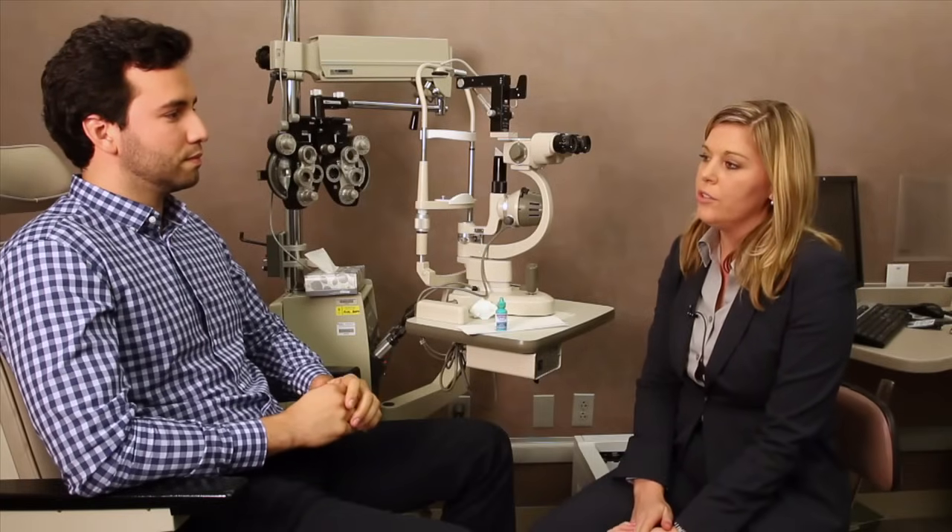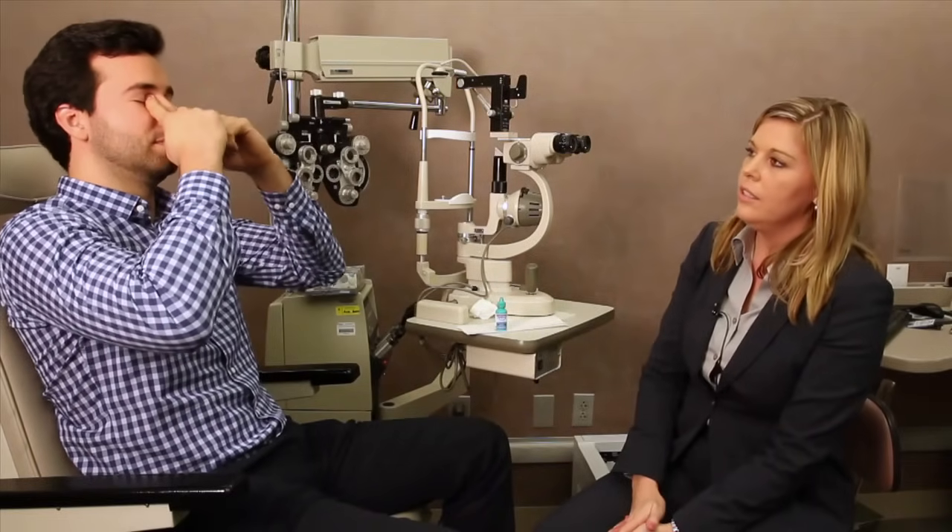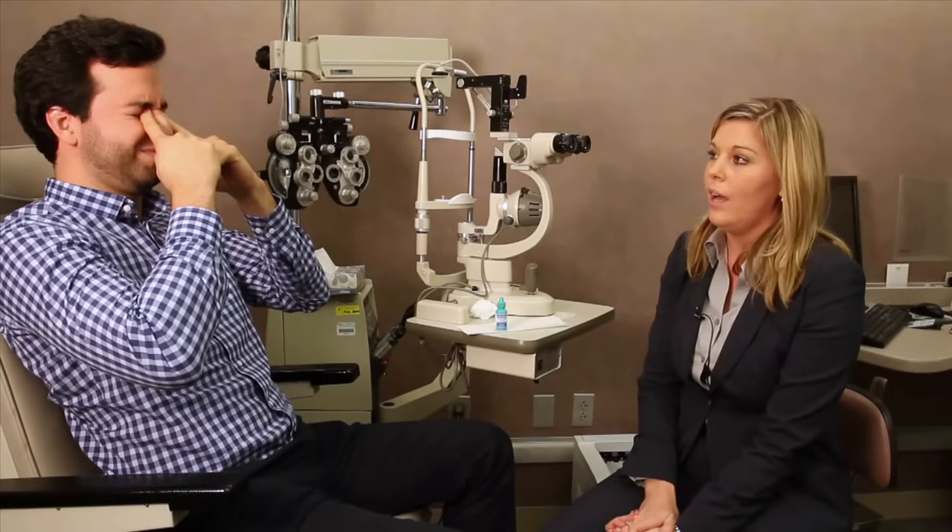Lastly, your eye doctor may recommend something called punctal occlusion. This is a technique that allows the drop to sit on the surface of the eye and prevent systemic absorption. To demonstrate punctal occlusion, you'll put the eye drop in as previously demonstrated, and you'll gently apply pressure to the nasal puncta, like so. Stay in this position for approximately 5 minutes to allow the drop to be absorbed.